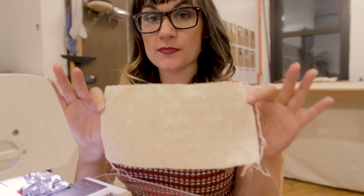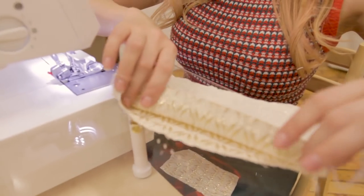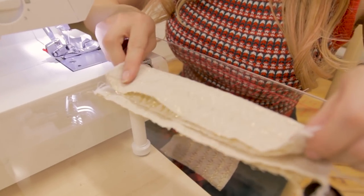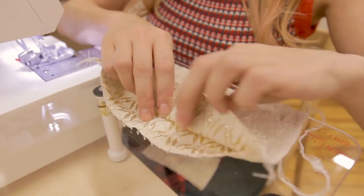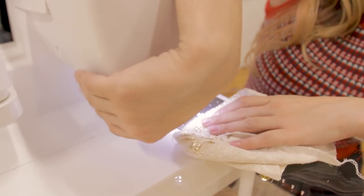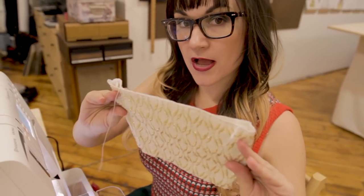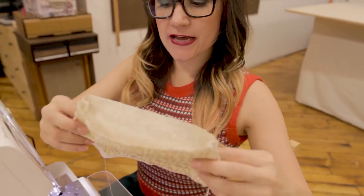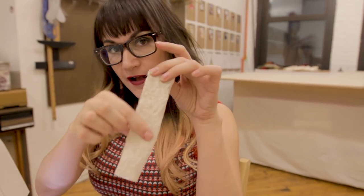Now that you've serged both the right and left sides of this contrast piece, go ahead and open up the opening that's a little bit bigger. Fold it over to see which one is a little bigger — the bigger opening is going to be the bottom part of the contrast, and we want to clean up that edge. If you don't have a serger, feel free to zigzag or overcast it.